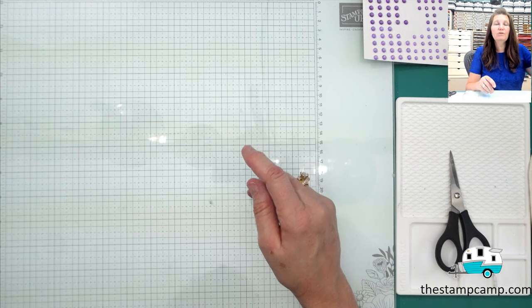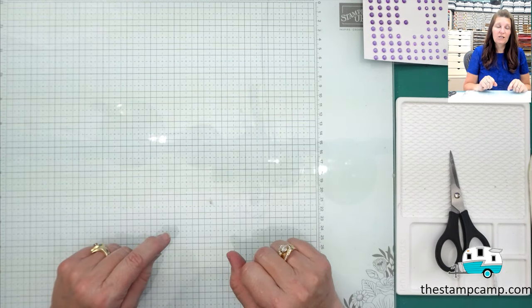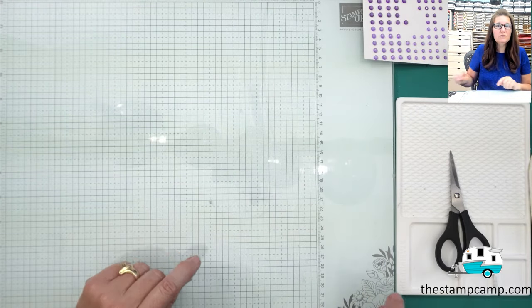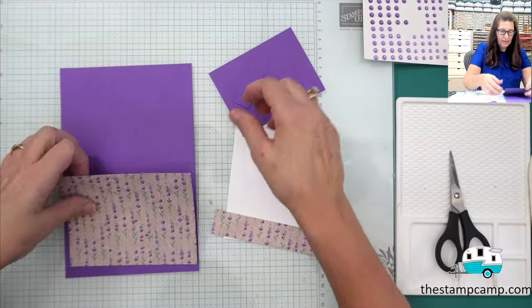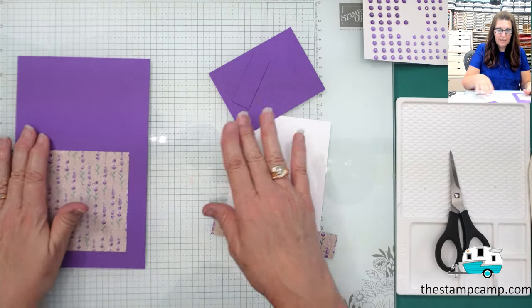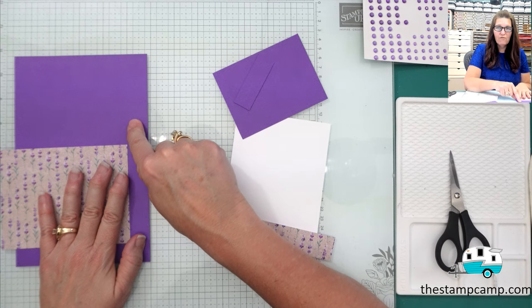If you'd like details on my club, under the video click 'show more' and there will be a direct link to my blog post about the club. Let's get started on today's card. I'm using this print from the club contents, and the Gorgeous Grape card stock, which is five and a half by eight and a half — we're going to score that at four and a quarter.